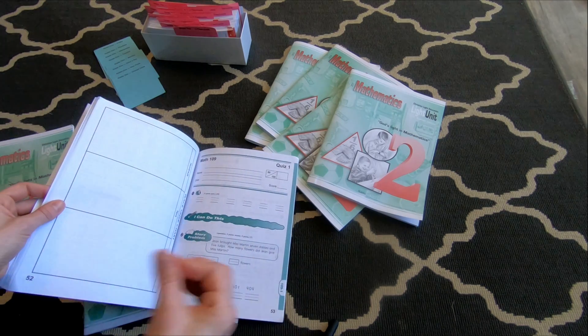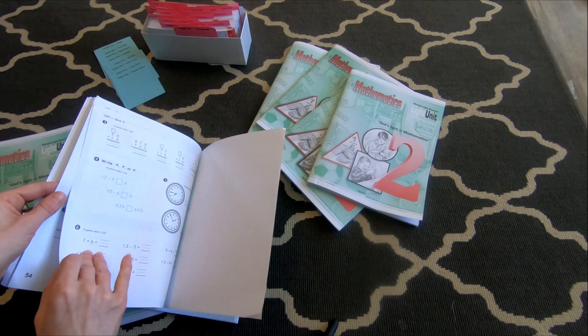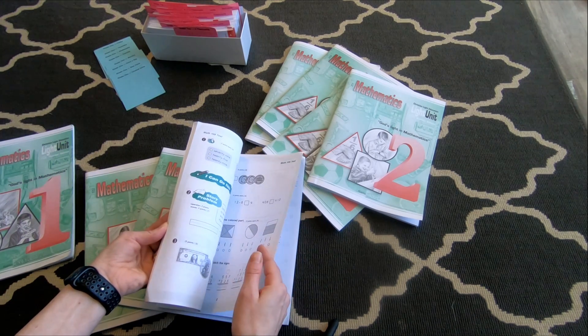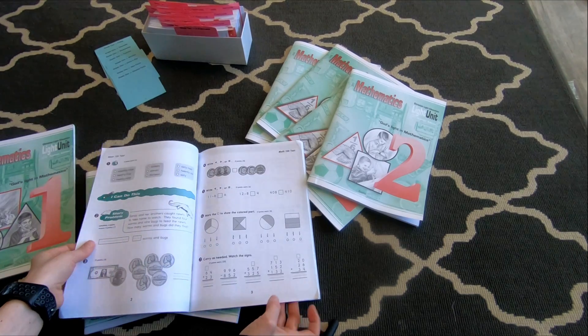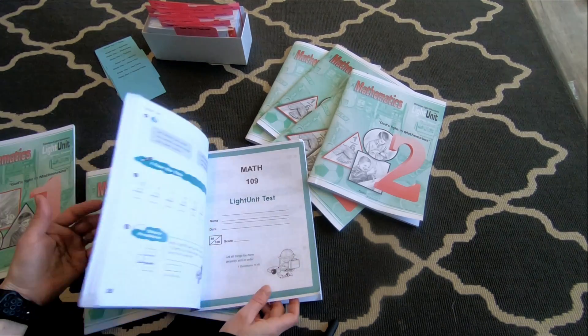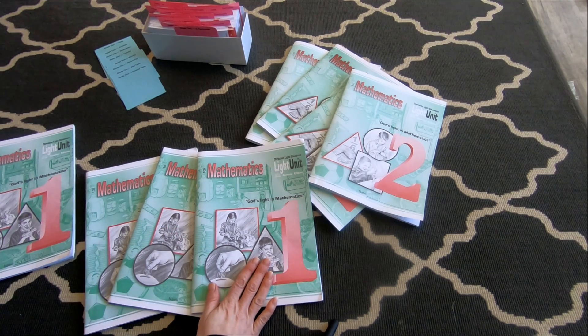I also like that they have all the tests and quizzes in the book. Each book has two quizzes — quiz one and quiz two. And then right in the middle where the staples are is the light unit test that you do at the end of each book, just to check their progress and see how they're doing. I love that it's all right here — I don't have to go get a teacher's book and a speed drill and this and that.